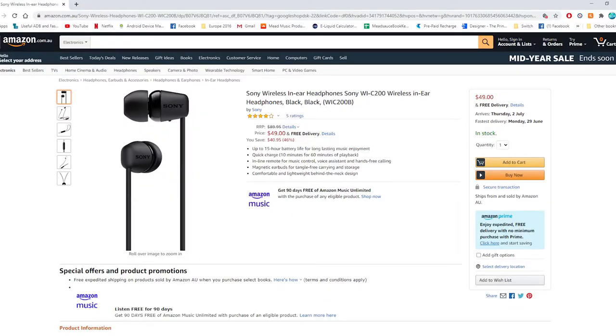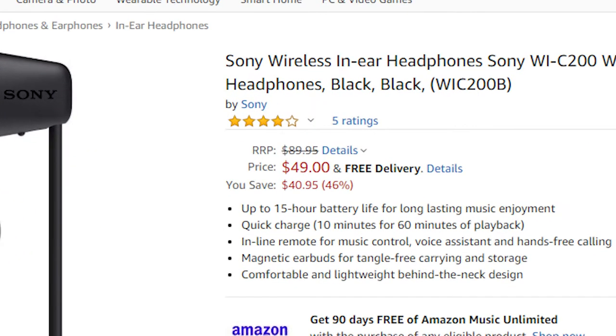They were released in 2019 with a recommended retail price of 89 Australian dollars, which is about 60 USD. You can find these on Amazon for as low as 49 Australian dollars, about 33 USD, or even at some retailers on sale for about 43 Australian bucks.